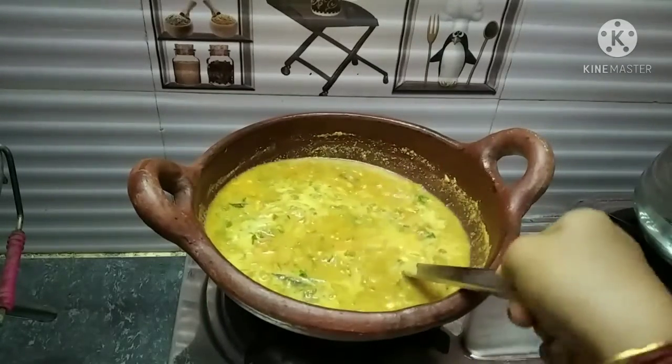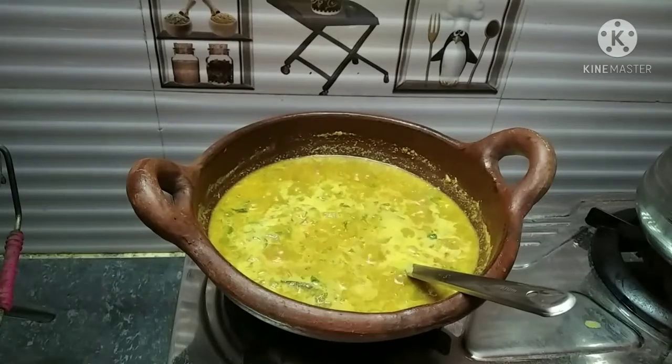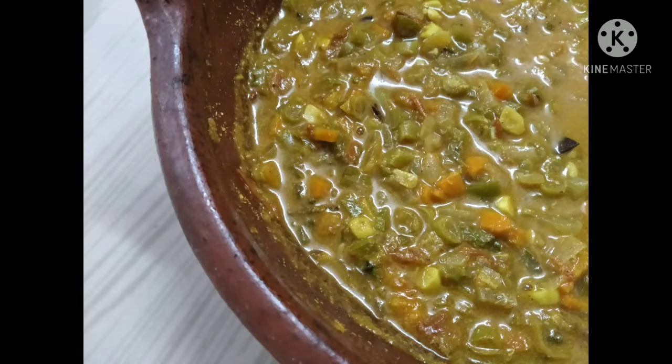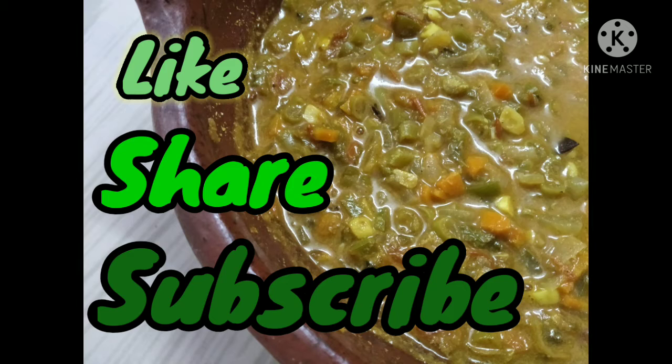We are ready to make a soft pather tape. This is made of a soft pather tape. Please like, share and subscribe to the channel. Thank you.